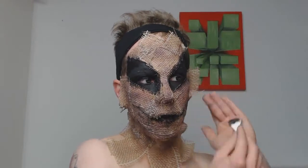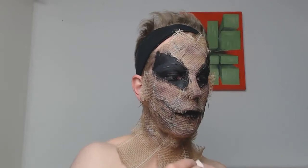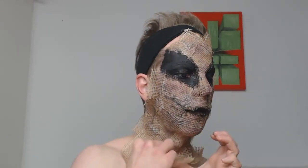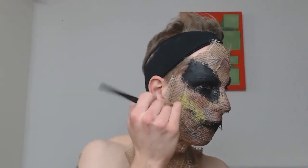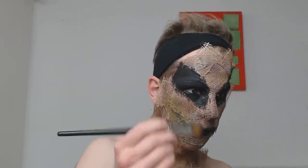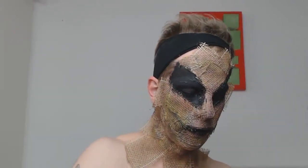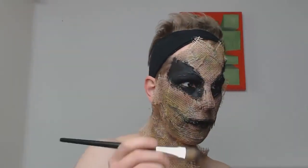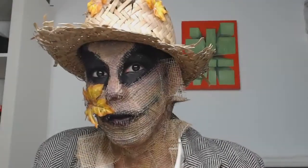This scarecrow doesn't look new — it looks used. Just go all over the fabric. Then I added some yellow and green watercolor to get more of a weathered-looking fabric base. That's basically it — it's not the biggest deal of a makeup. It's quite easy to recreate. All you need is some latex and fabric, and that's already the final look.